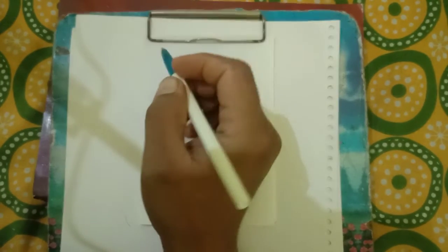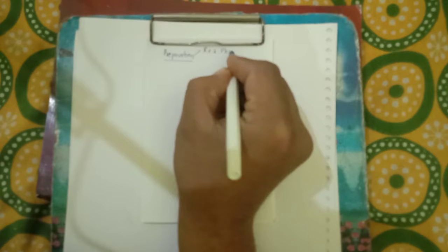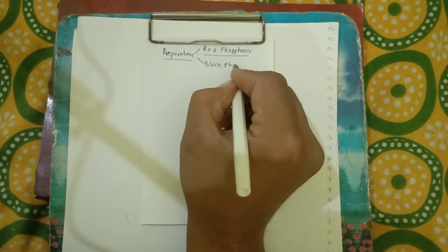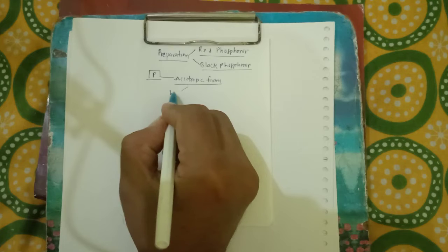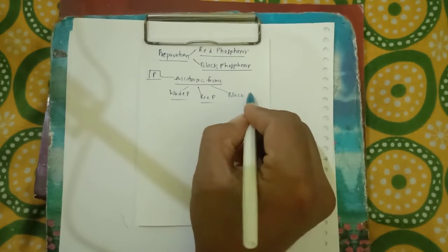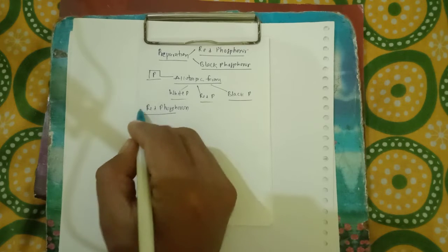Hello everyone. Let's see here about the preparation of red phosphorus and black phosphorus. Phosphorus is mainly found in three allotropic forms: the first one is white phosphorus, the second one is red phosphorus, and the third one is black phosphorus. Let us see the preparation of red phosphorus.